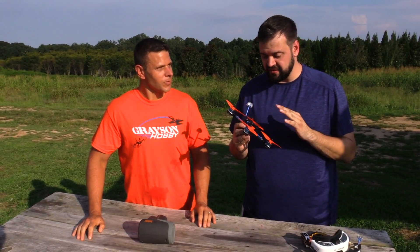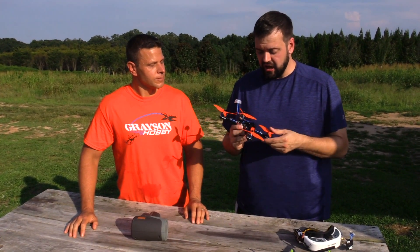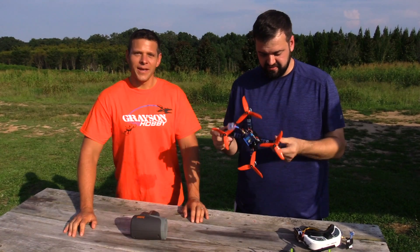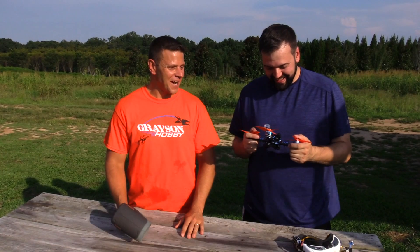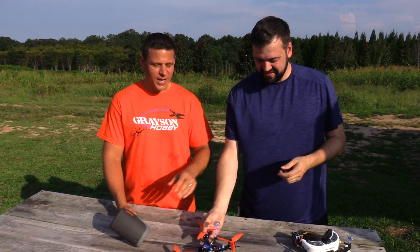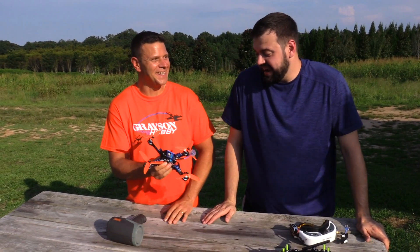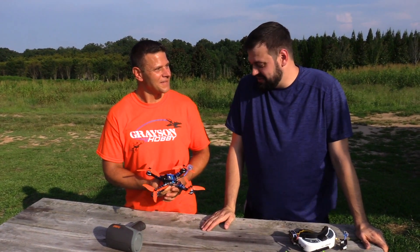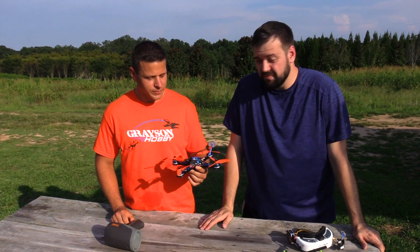It's built very well. Diatone has really stepped up their game on this one from older models — the old Crusaders. He loves this one so much he won't stop talking about it. Yeah, I really like this. He dragged us out of the shop today to come to the field. Why did we come to the field and not do it in the parking lot? There's no way I could fly this thing in our parking lot with the trees growing up. It's fast, it's very powerful. It's a monster.